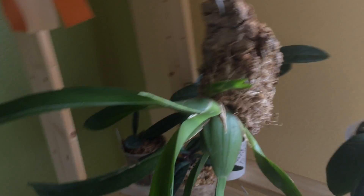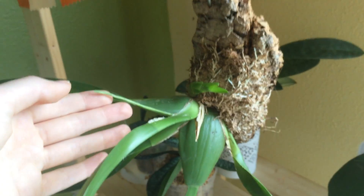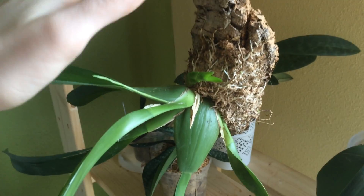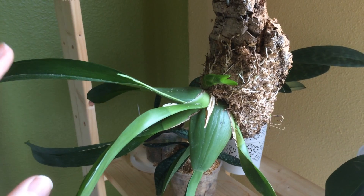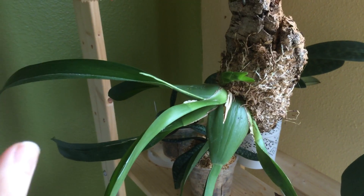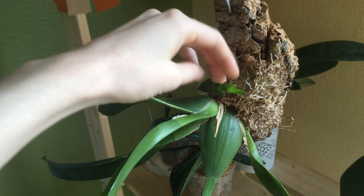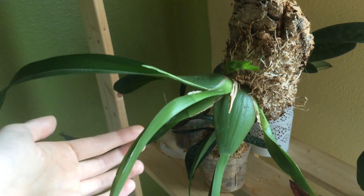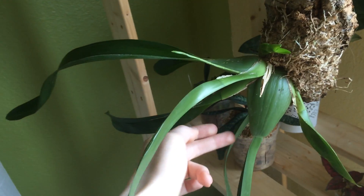Next we've got my Oncidium Heaven Sent Redolence. I put it on a mount and it's about half roots, half mount — it's a vigorous grower. If you grow Oncidiums, get this one — it smells wonderful and grows really well. This new growth is healthy, it's in spike, nice and plump. The only reason it's a little wrinkly is because I'm a lazy student and neglected it a bit.